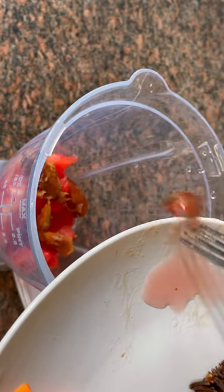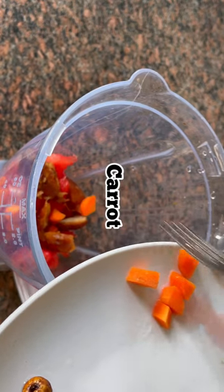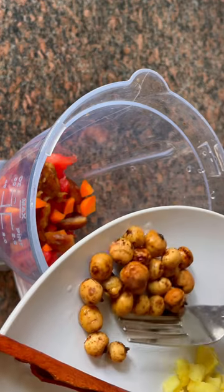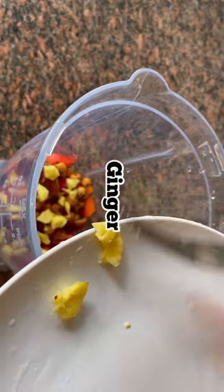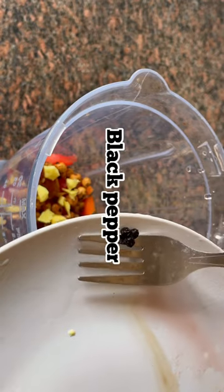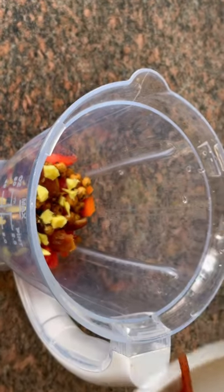The next thing is dates. The next fruit is carrots — guys, you can never go wrong with this recipe. The next one is tiger nuts. The next one is ginger, black pepper, and clove.